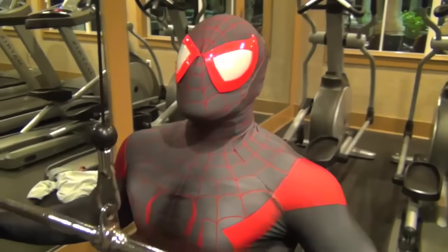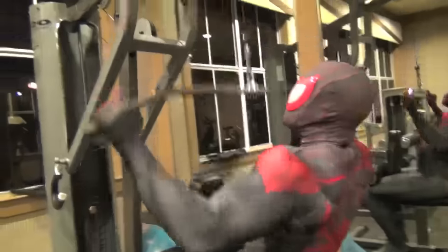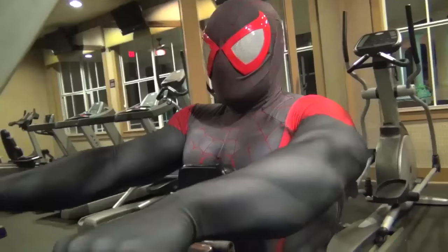Lateral pull downs. What you want to do is once you get a firm grip, you want to pull the bar down to your chest. You want to have an upright posture. Pull it nice and slow. Once you get it to your chest, you want to slowly release it back up.